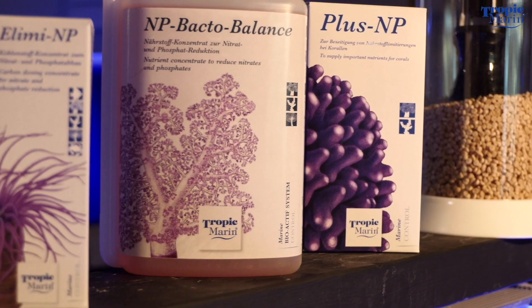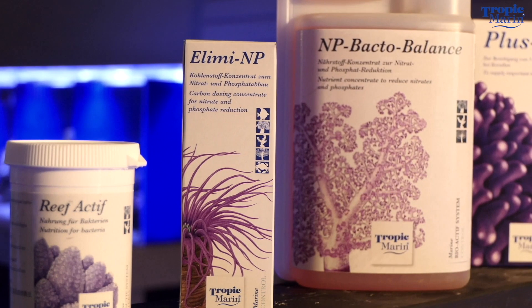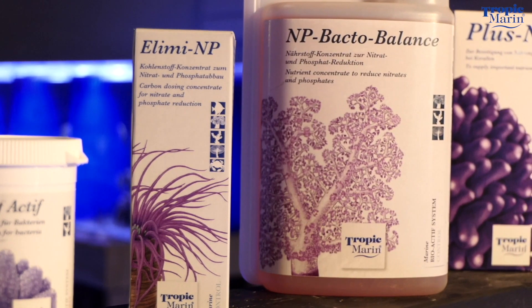Hi, Lou Ekes again from Tropic Marin, welcome to carbon dosing. Carbon dosing is one of the best ways to help your corals utilize the nutrients in the water column. Tropic Marin makes five different carbon dosing products and this video is going to help you figure out which of these is best for your aquarium.